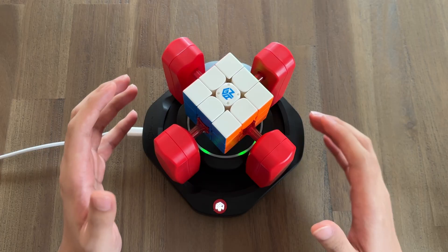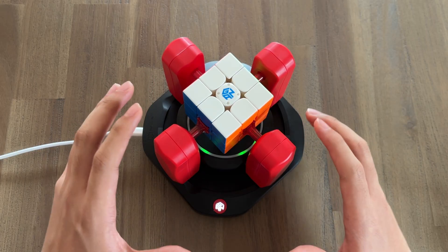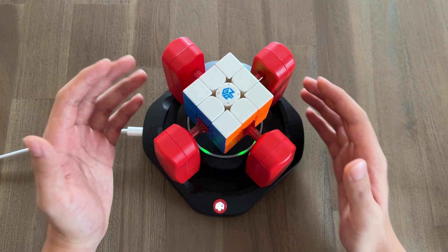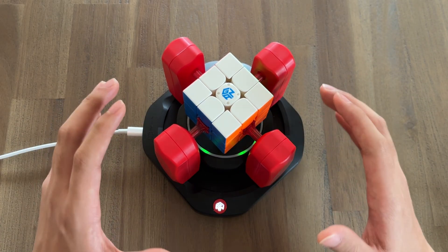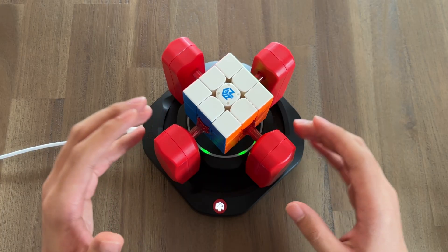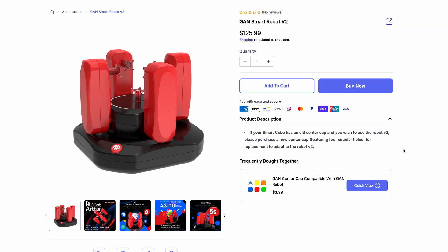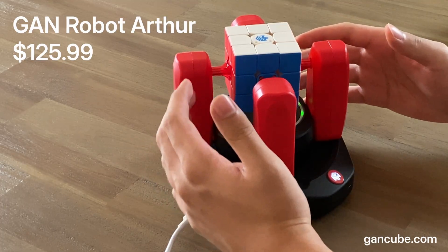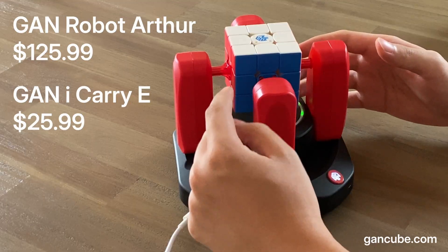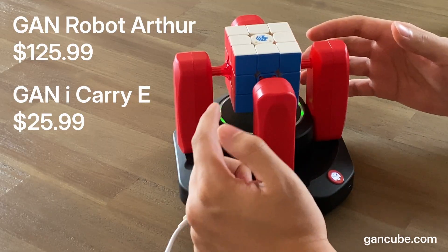Even crazier, there are plenty of Rubik's Cube solving robots in the past that can solve cubes really fast — blink of an eye fast. But all of them are custom made by labs or schools, and cost thousands of dollars if not more. On the other hand, the GAN robot here is a commercially available robot, which means you can buy it literally right now. It's available at gancube.com for $125, and you will need a compatible smart cube like the GAN iCarry-E, available for about $26.